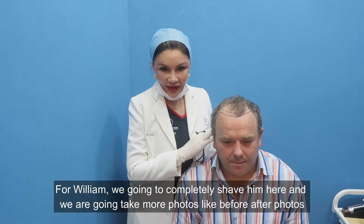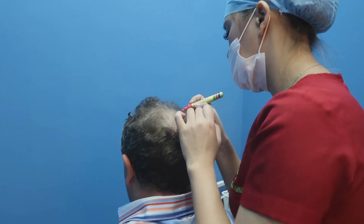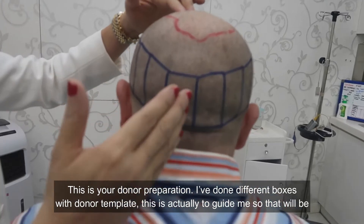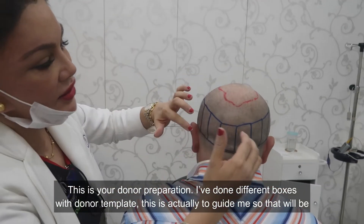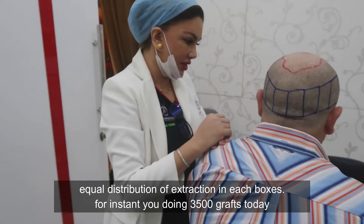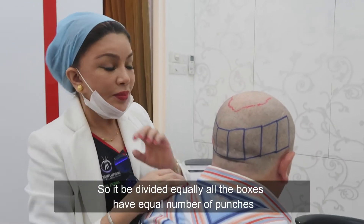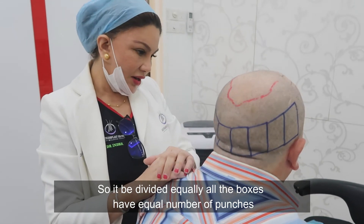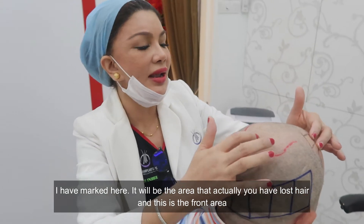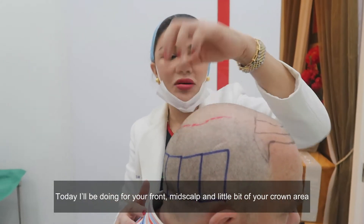For William, we're going to completely shave him and take before and after photos, then proceed to the procedure room for the surgery. This is the donor preparation — I've done different boxes with the donor template. This is to guide me so there will be equal distribution of extraction across the boxes. Since we're doing 3,500 grafts today, all boxes will have an equal number of punches. Here is the area where you have lost hair — the front area — and today I'll be doing your front and midscalp, including the upper part of the crown area.